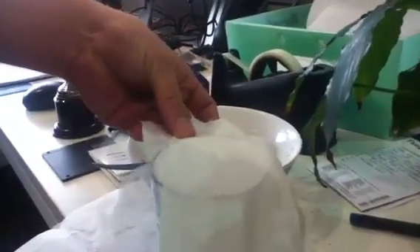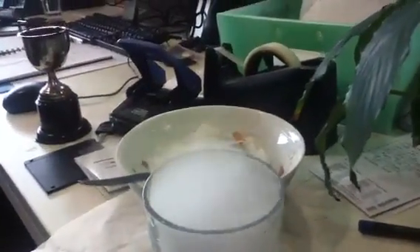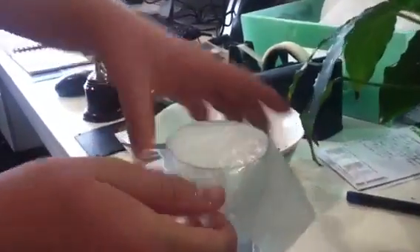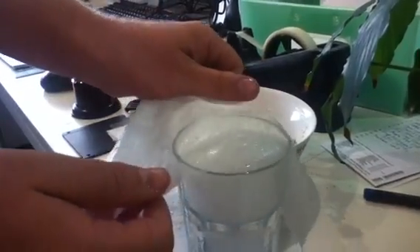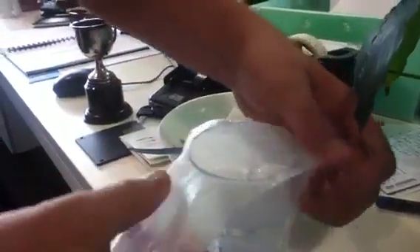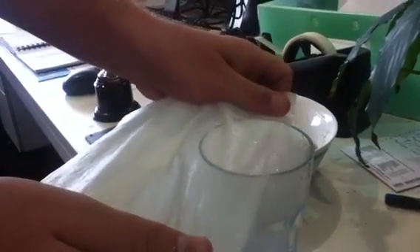Maybe you need thicker soap. It's getting that initial seal, eh? It needs to be flat, huh? Yeah. That's good.